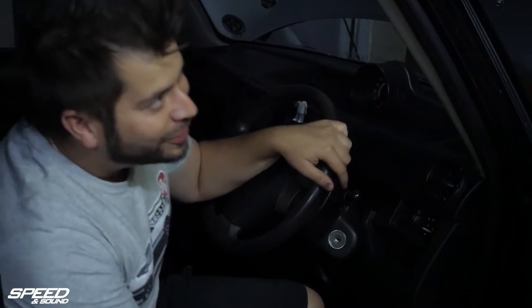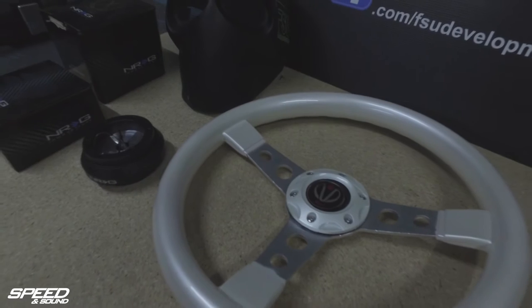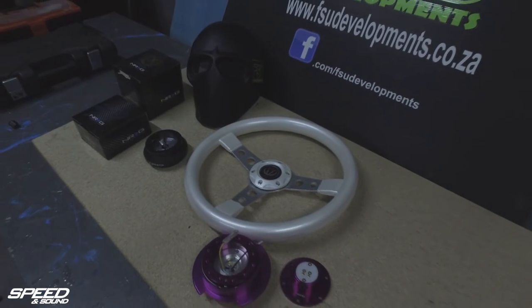We're here with MIGS. He's going to help us take out the OEM steering wheel as well as replace it with a fantastic new quick release hub and boot from NRG. Let's take it away. MIGS, what are you going to do now?